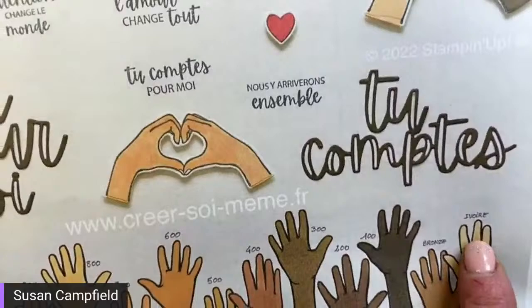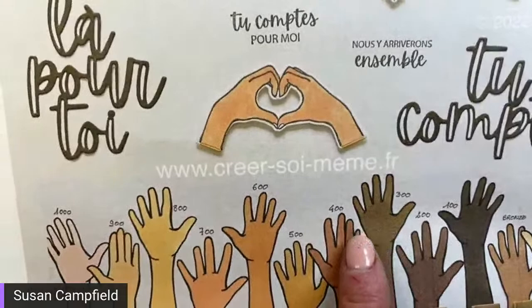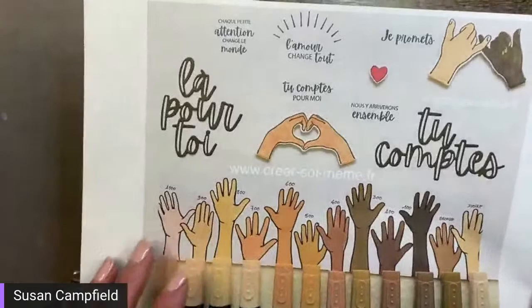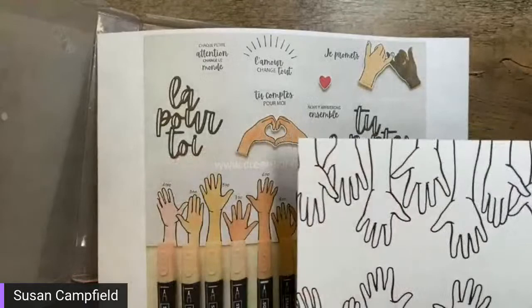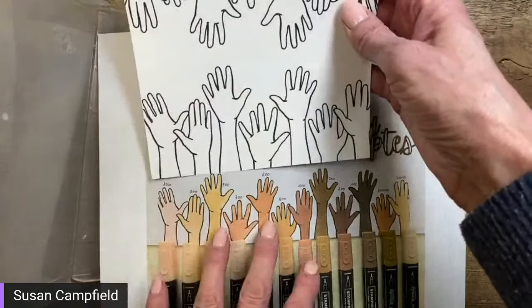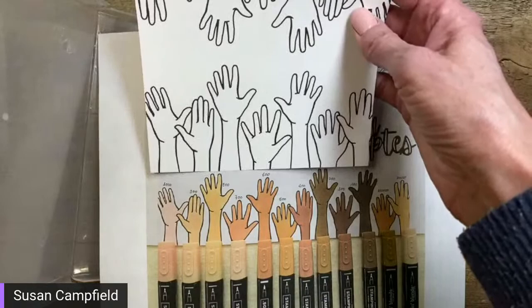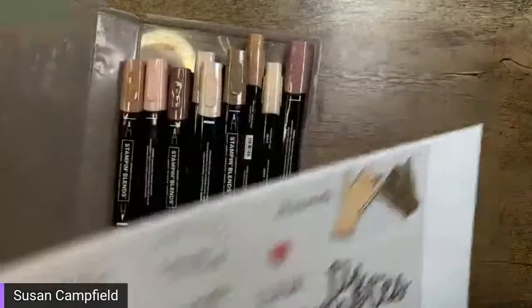The bronze and ivory are colors already available in our blends, and then these are the new ones going from 100 all the way up to 1000. It's a really clever way to show the colors — a different kind of color chart you could make if you have the paper. You just cut it in half to do all the hands and cut off the excess ones you don't need.